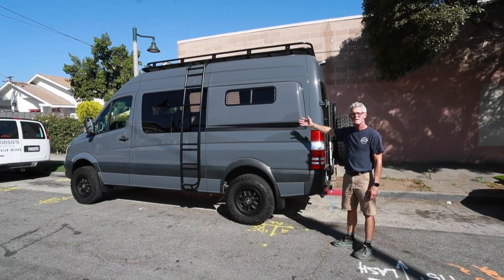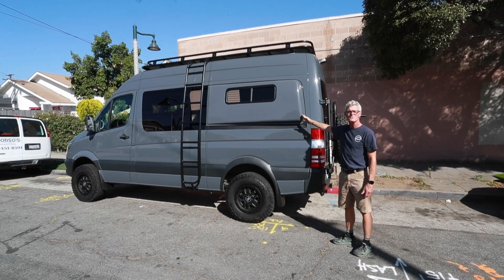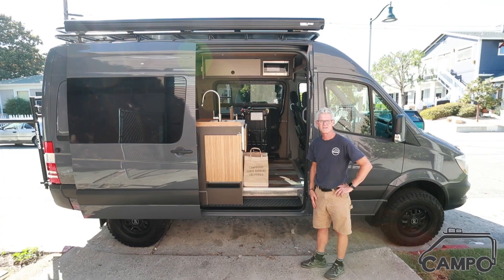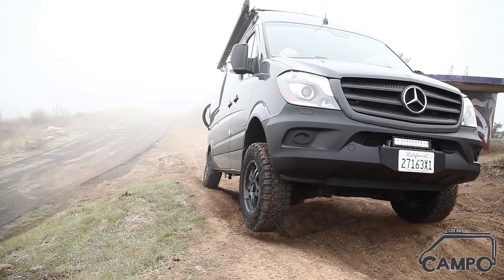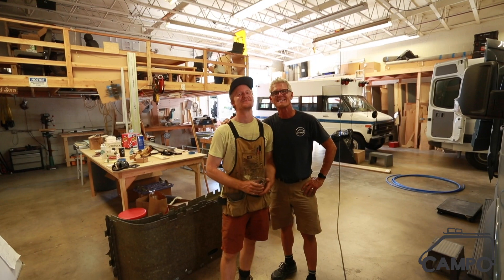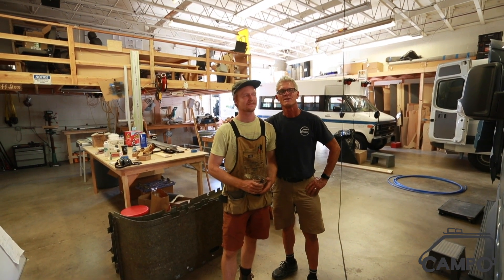To top it off we've added flare spaces on the outside — you can see this is the extended flare to give six four and a half on the interior. Hey, this is Byron and Mike, we are from Campbell Vans and we're going to show you the final of our videos for this build, so follow me, we'll show you.